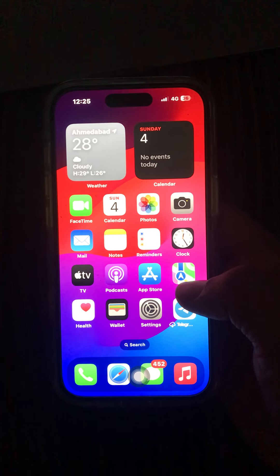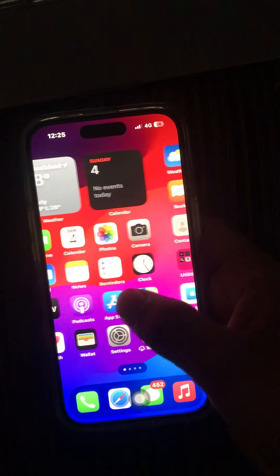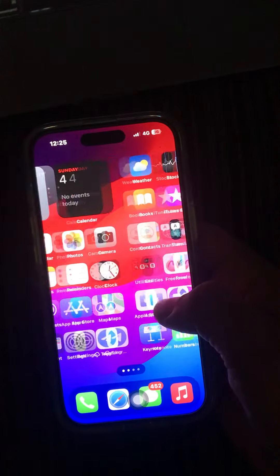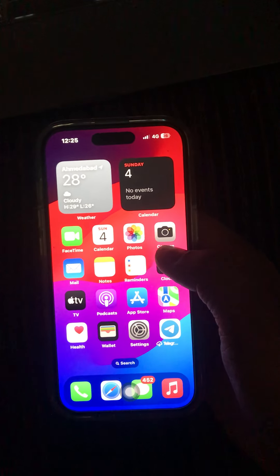Hello friends, welcome to my YouTube channel. In this video, I'm going to show you how to turn on night mode in iPhone 15, 15 Plus, 15 Pro, or Pro Max. If you are using the iPhone 15 series, this video will show you how to turn on night mode.